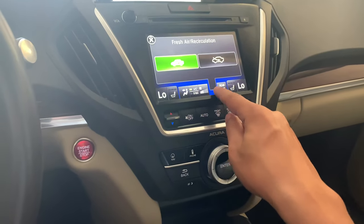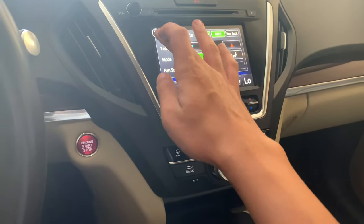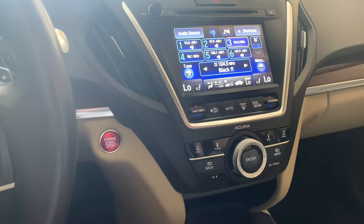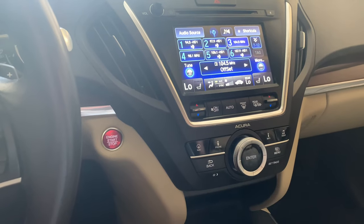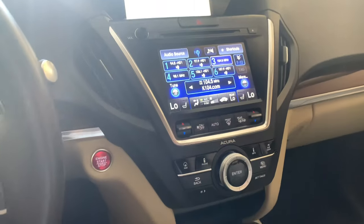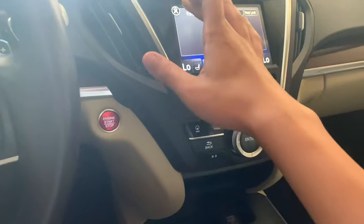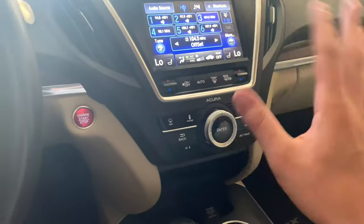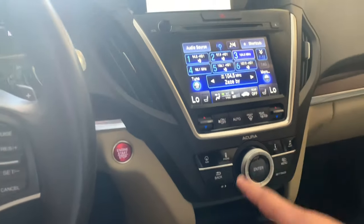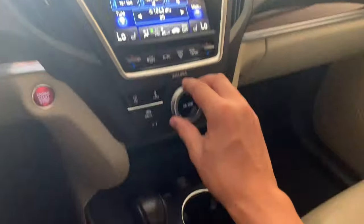You've got your zone controls, which is also something you have to go through the screen for, plus your recirculate and rear AC. It's a weird system — not clunky but not the greatest. I feel like our Cadillac's CUE system is better, but I may just be biased. You can use this knob here for multiple things, like zooming in on the nav.